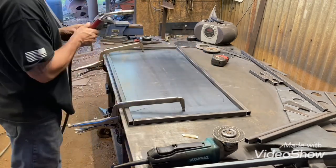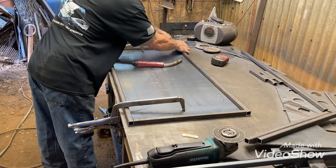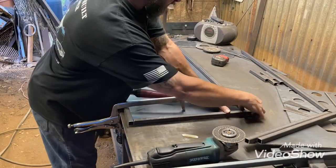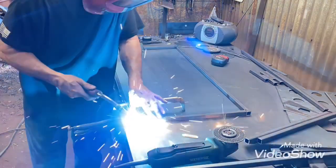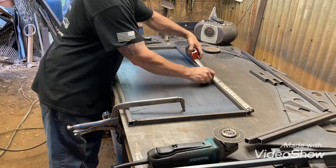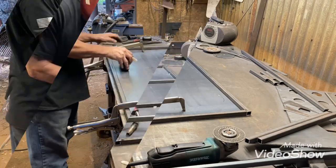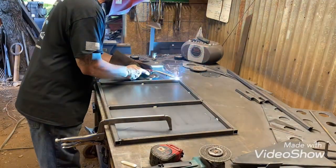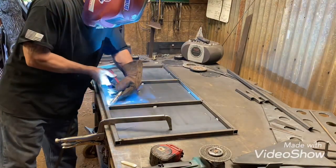This is just a frame on the bottom to kind of stiffen it up some. Getting it all tacked in. I've got some more Santa Marie's coming up that I've already started cutting on — a different style. I'll be doing a video on those.